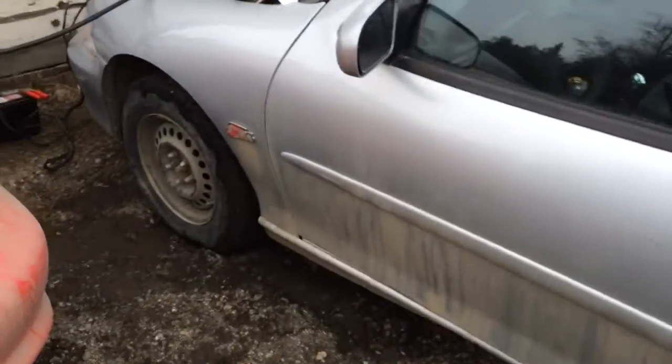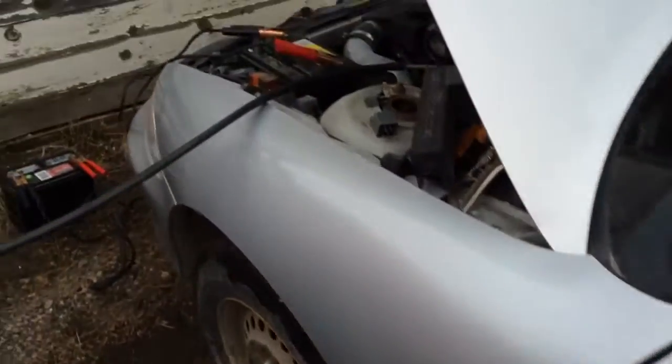Hello YouTube. I just want to show you guys a quick how-to. I got this parts car here — had almost a half tank of fresh gas in it but the clutch went.